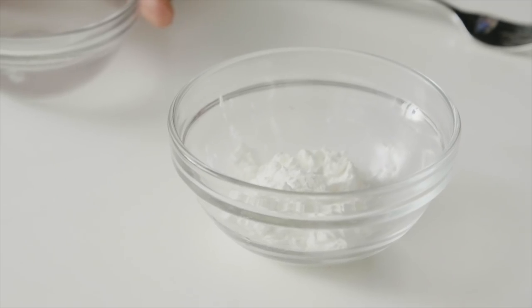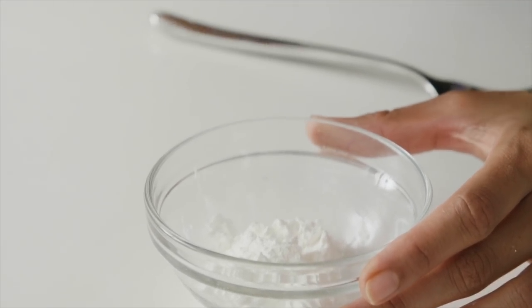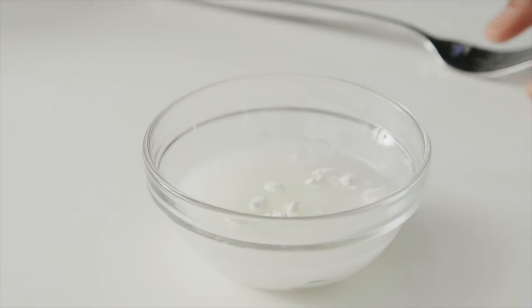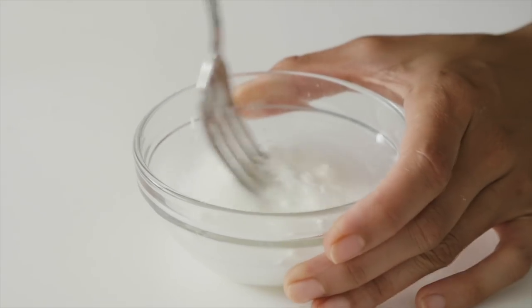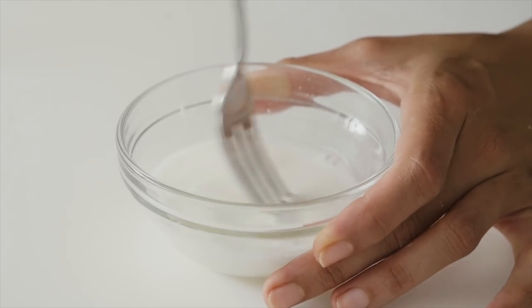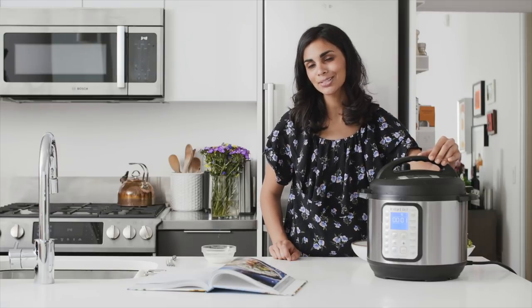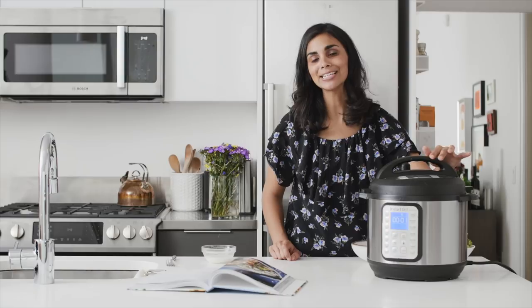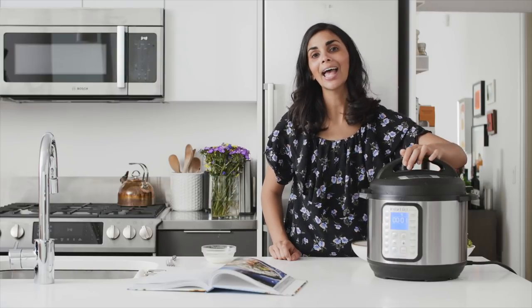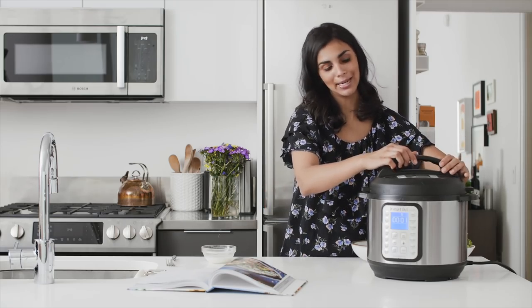The final ingredients are the cornstarch slurry — I'm going to add a quarter cup of water to two tablespoons of cornstarch and whisk that together. Once the tofu and broccoli are done cooking I'll pour that into the sauce to help thicken it. After the tofu cooks, do a quick pressure release by moving the valve to the venting position as soon as the timer goes off, then add the broccoli and let it pressure cook for just one minute.